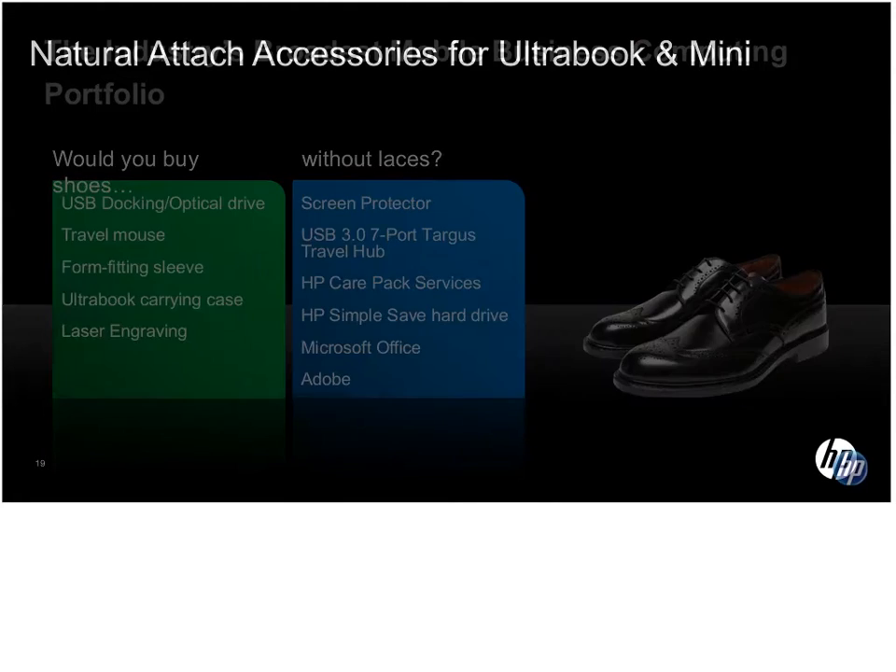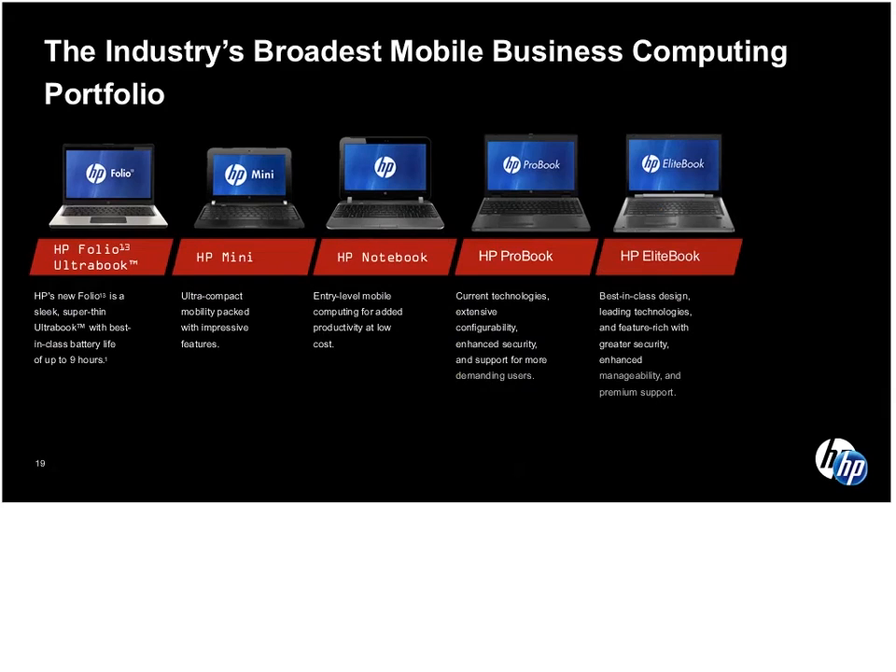Where does this fit within our overall portfolio? For those not familiar with HP's business notebook portfolio, the Folio is over on the far left as the first of our Ultrabooks. We also have minis, which are our smallest, lightest, least expensive notebooks. This market has been largely cannibalized by media pads.